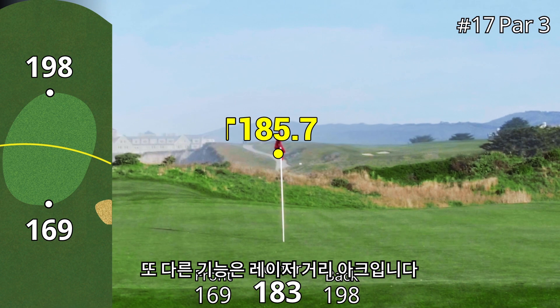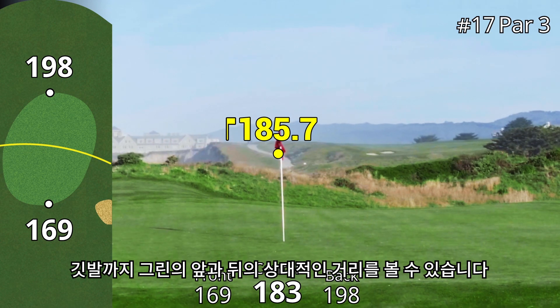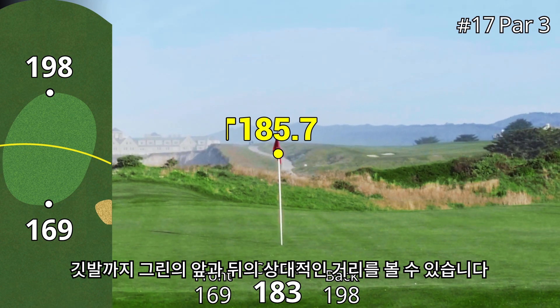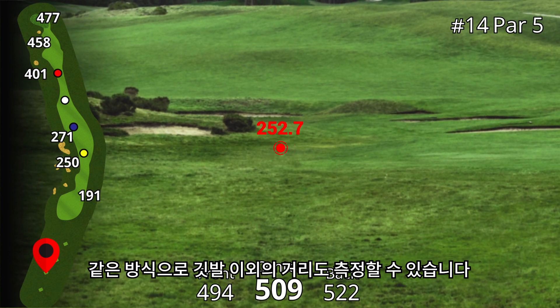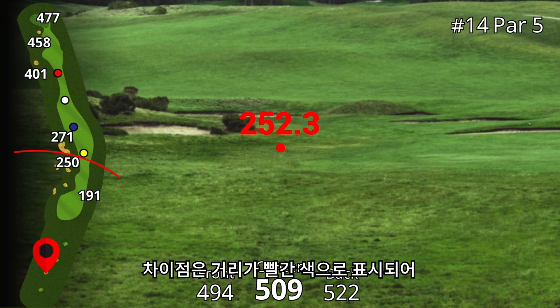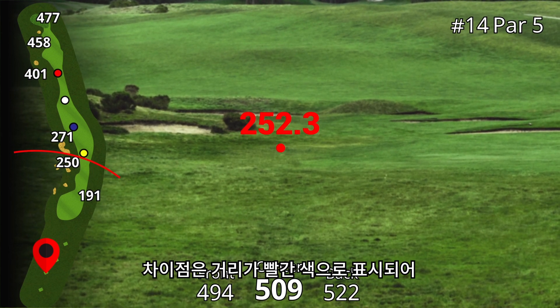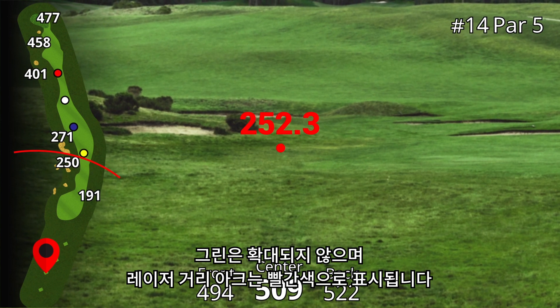The other thing you will see is the laser range arc. This arc is drawn at the distance ranged with the laser, so you can see where the flag is relative to the front and back of the green. To sight targets other than the flag, it works the same way — point the circle at your target and press the range button. The only differences are the distance will be red, the map will not zoom in on the green, and the laser range arc will also be red.